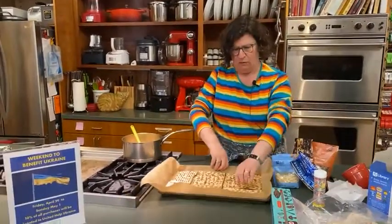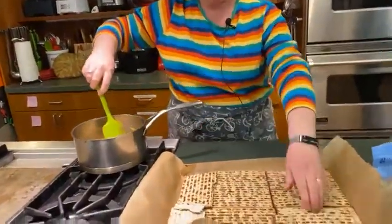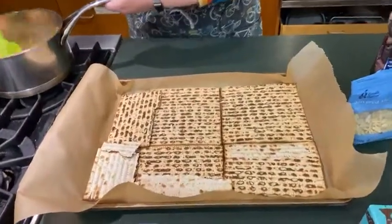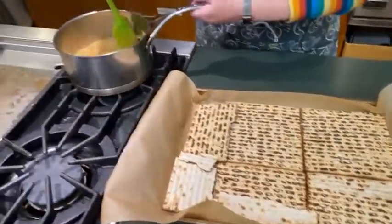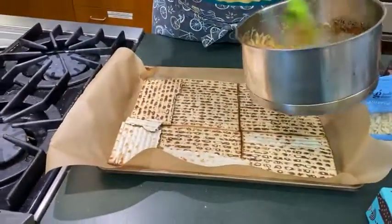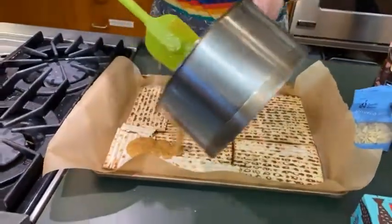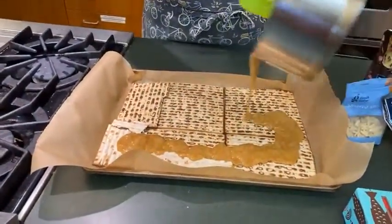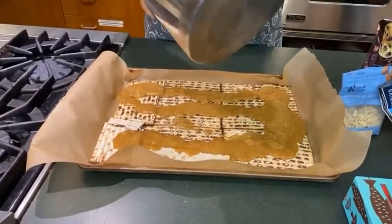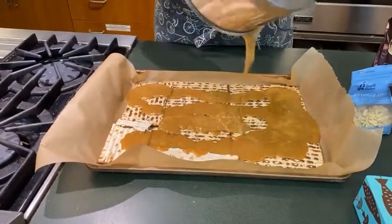I'm going to stir it up and then it's going to get poured on top of the matzah pieces. This is possibly the only hazardous part because it's very hot, and you just have to make sure you have a good grip on your pot — and there's not a dog standing under you, which there usually is in my house. So you just pour it all over like that, and this is why you have that beautiful parchment paper — it's going to save you on clean-up and heartache later.